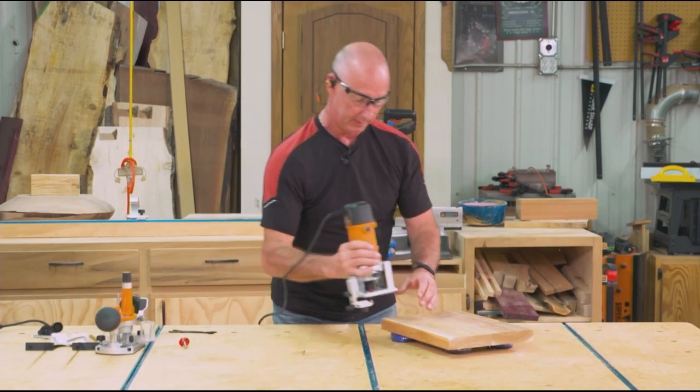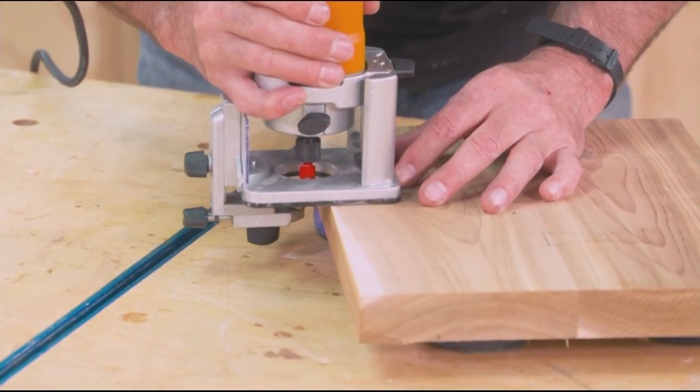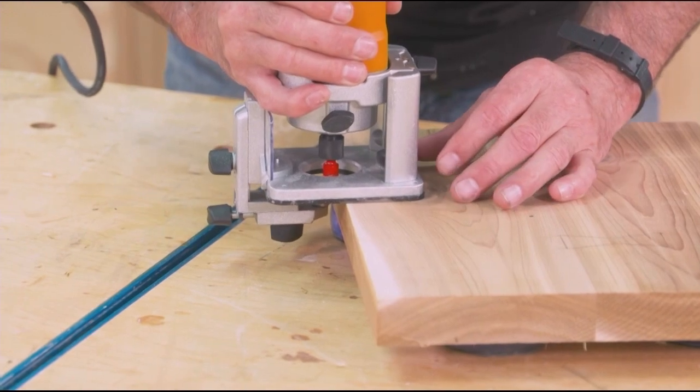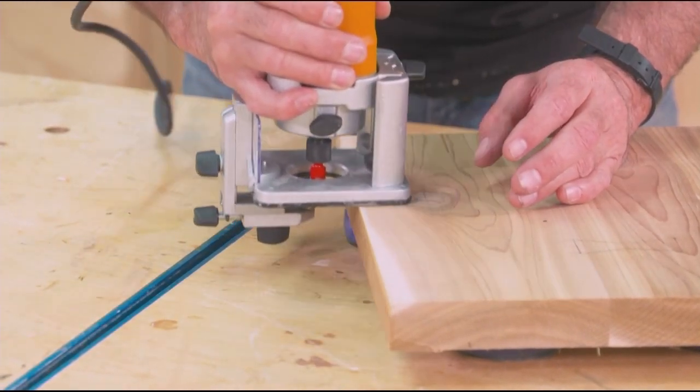When I place this on my work and engage, I start cutting — that roller bearing is going to limit my travel laterally and stop me at the depth of the rabbet, then I can move forward from there.